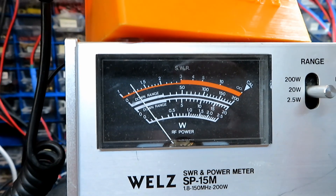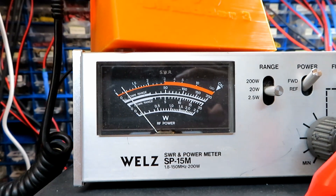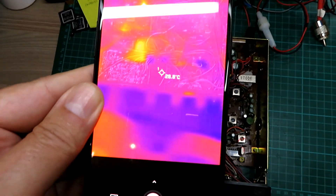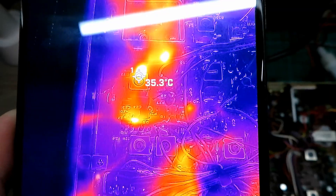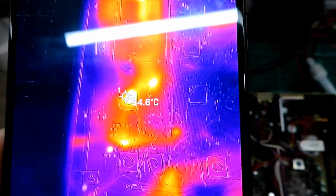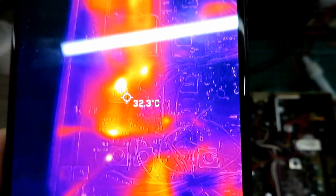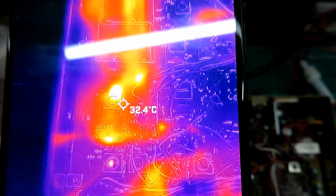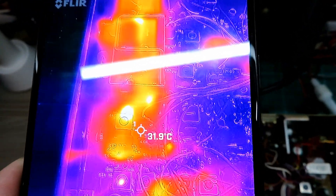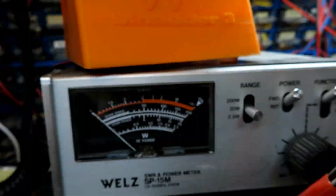There we go. Okay, so let's pop the thermal camera on and see if we can see any culprits. Now we've got the radio in transmit, we can start to see parts of the radio warming up. You can see looking at the board there's a transistor — obviously the drive stage is getting hot — but there's a transistor getting really hotter than I would expect a pre-driver transistor to get. So let's just look at what happens when we squirt something cold — some cold air on that — because we're still in transmit mode and the power's dropped right off.